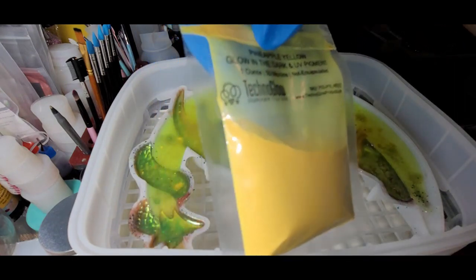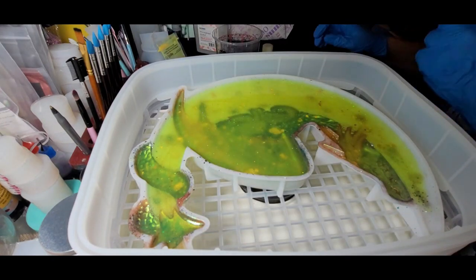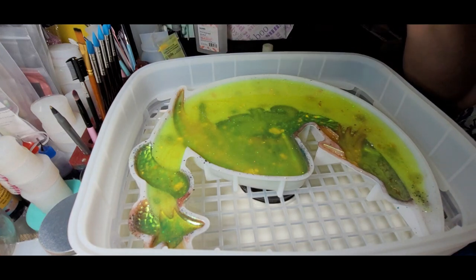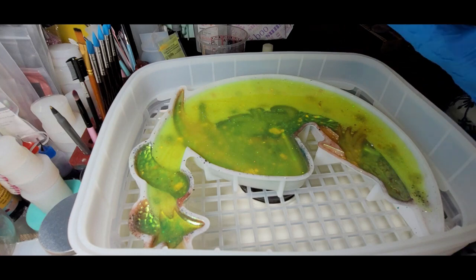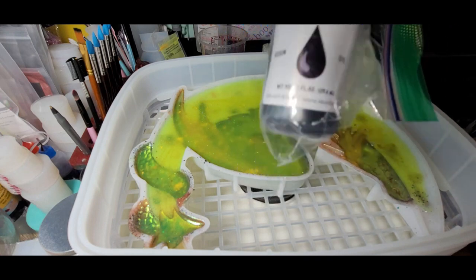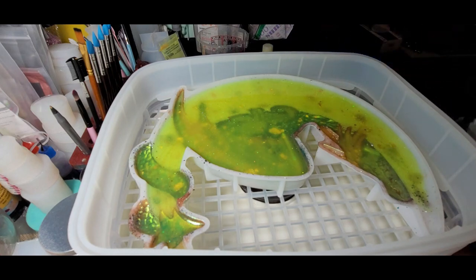It is a really awesome glow-in-the-dark — it charges best under UV lights. I'm going to pause and mix up my resin. I'm going to mix up about 10 ounces because after I do this, I have another project — a cauldron jar I had started and need to finish. I can just add black alumalite dye to the little cauldron to finish it off. That's why I'm doing extra. We'll be back shortly.